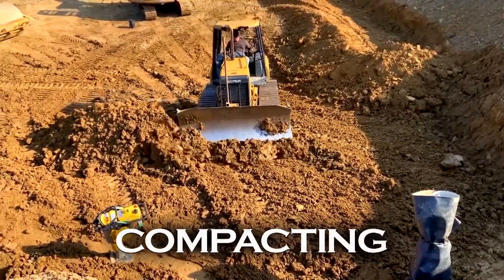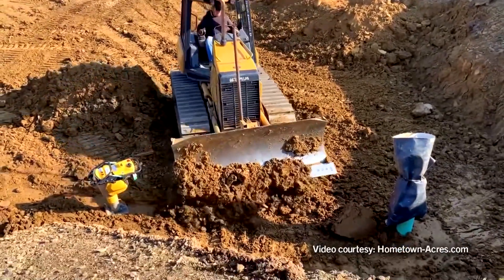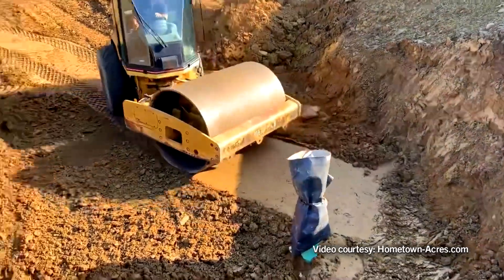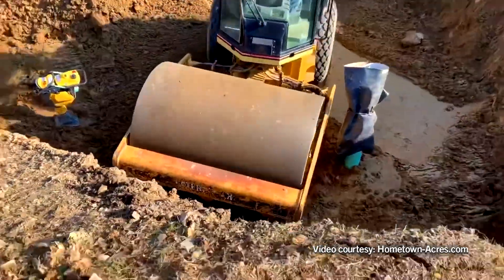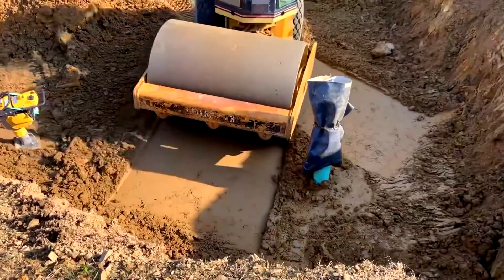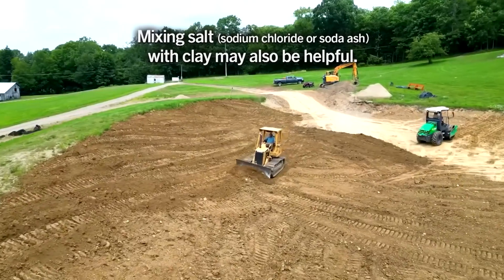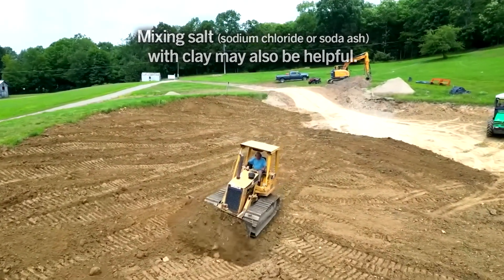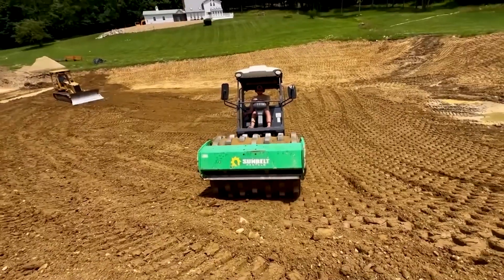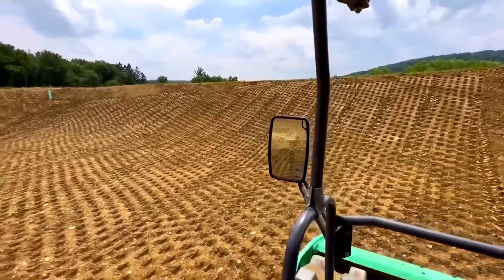Some leaks can be sealed by draining the pond to expose the area suspected of leaking and compacting the soil while it's still moist. Adding a thin layer of clay to this area before compaction may help. Mixing salts such as sodium chloride or soda ash with the clay and then disking into the soil before compaction has shown in some cases to seal better than clay alone.